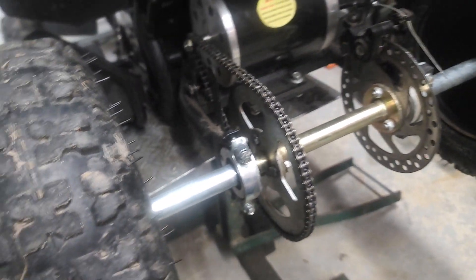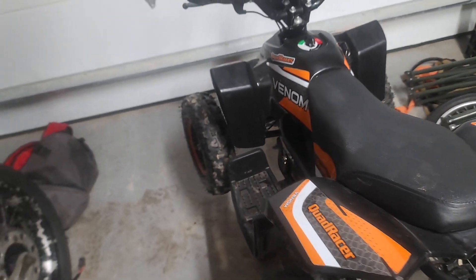What I have to make sure of is that I line up both of these circles at the same point on each side, just like when you're spacing a chain on a regular bike.